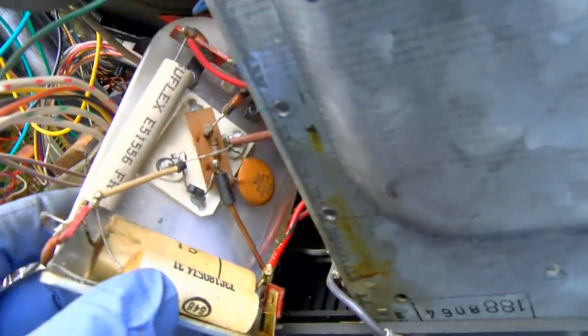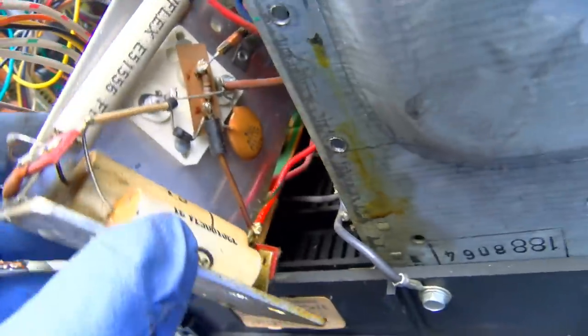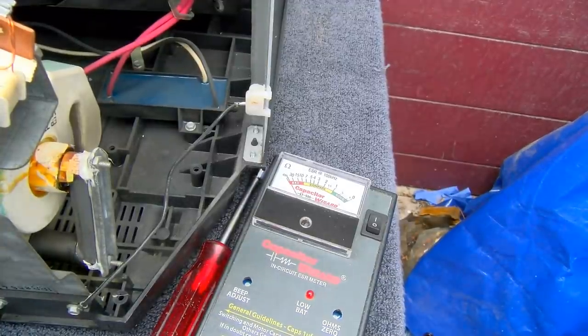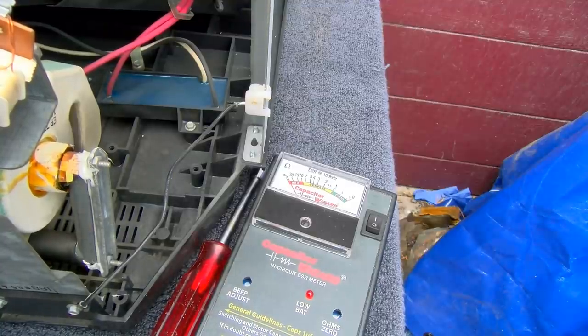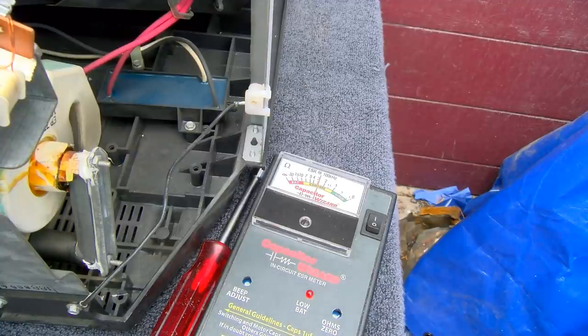Aren't these those safety capacitors that are supposed to be changed? These white ones? I'm going to start by checking the main filter capacitor. That one's good. This other one — I mean, that's not horrible, but it all depends on what the value is. Yeah, that one's a little low. Again, it depends on what the value is.